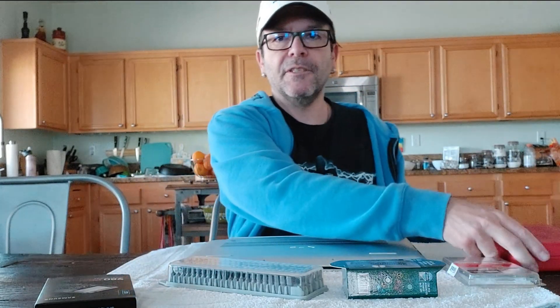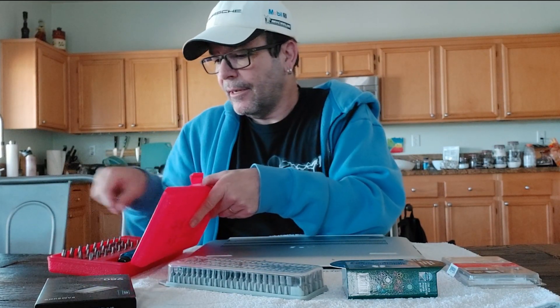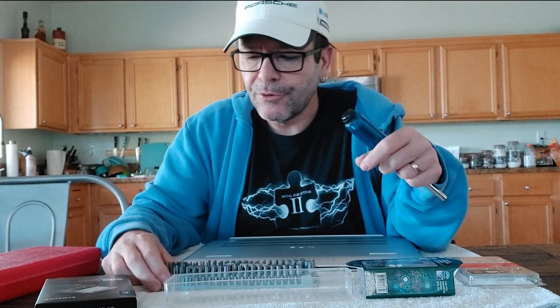If you look at the laptop, it has these tiny Torx screws — eight of them from what I can tell. Hopefully there aren't any hidden under stickers. I got this kit right here with a bunch of different security screws, and some of them are the Torx screws. What you want to do is find the largest Torx screw that will fit, because if the Torx screwdriver is too small you run the danger of stripping the screws.